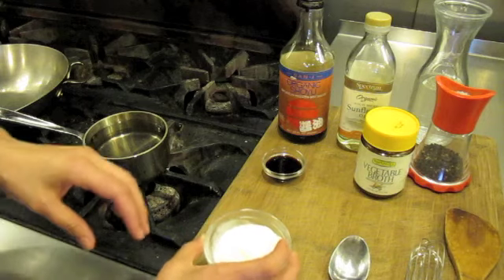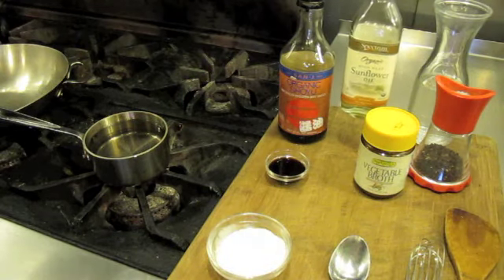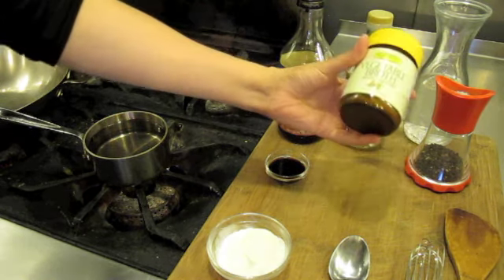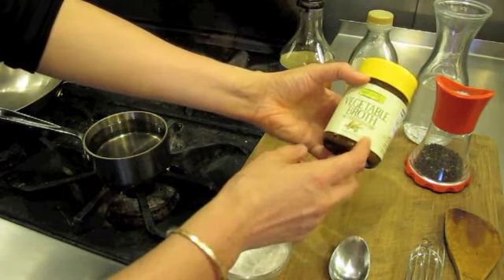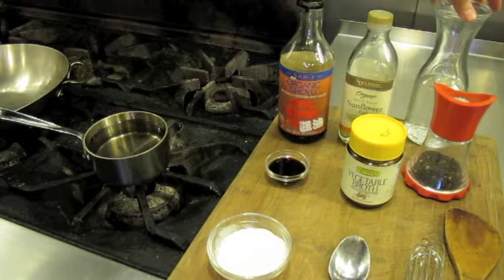What you need for this recipe is white flour, shoyu, high-quality cold-pressed oil such as sunflower, safflower, or olive oil, vegetable broth, bouillon — you could use a powder or a cube — black pepper, and water.